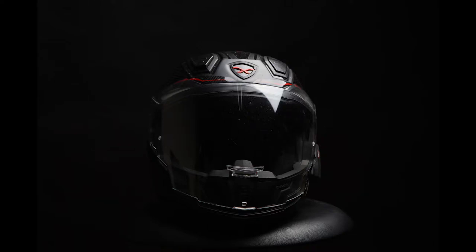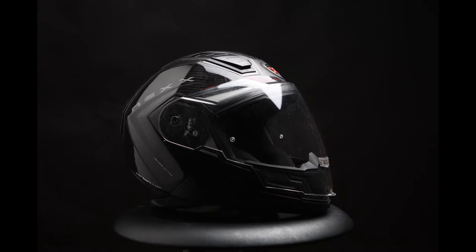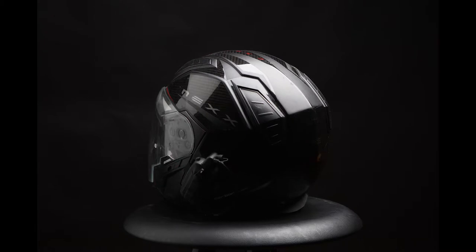Hi, welcome to my review of the NEX X40 Hypertech carbon helmet. I bought this helmet about two years ago, so this has been a long-time review. The reason I bought this helmet is because it was angular — it looked a little bit like the KTM R8 sort of shape. There's nothing else on the market that looked quite like it.